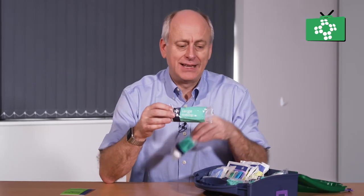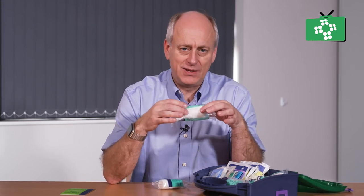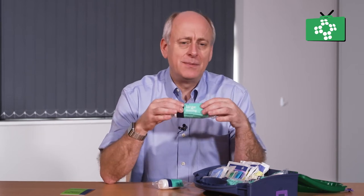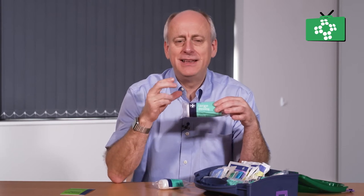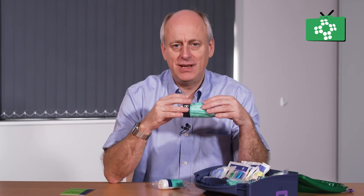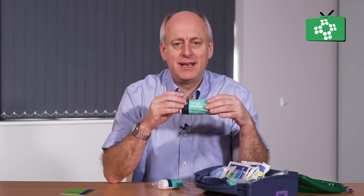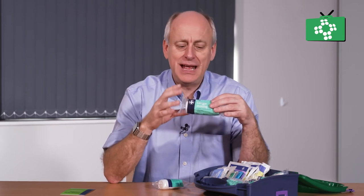When you are checking first aid kits, look at the kit and also check the expiry date on each item. You need to make sure that everything in the kit is in date. If something is not in date, you can still use it — the date is the point at which the manufacturer guarantees the packaging integrity and that the product inside will stay sterile. But if they are expired, you must get them changed. If you had to use something in an emergency, you can do.